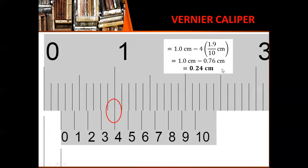Now let's use method number 2. For method number 2, we take note of the measurement right before the zero mark — that's 1, 2 millimeters or 0.2 centimeters. For the next digit, we simply copy the division in the vernier scale that lines up perfectly with a division in the main scale, giving us 0.24 centimeters.